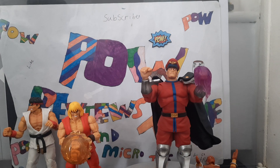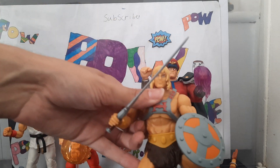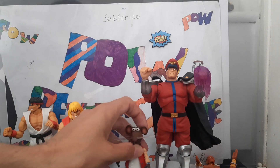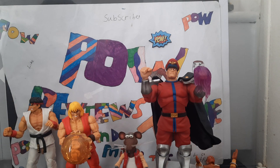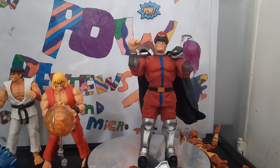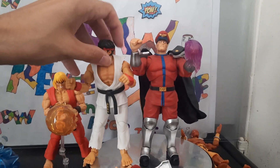So, size comparison: here he is next to the GVF frog, next to He-Man, next to Rizzo the Rat, and here he is next to some of the other Street Fighter characters.